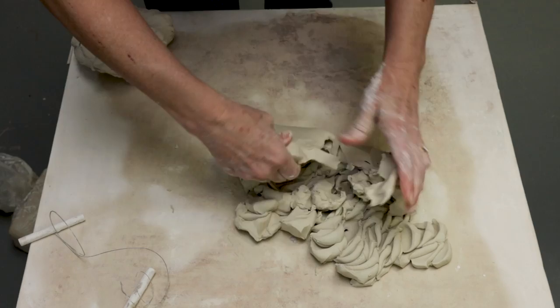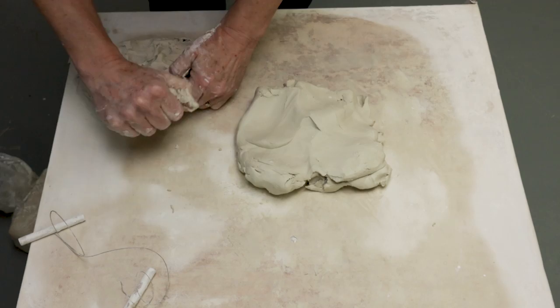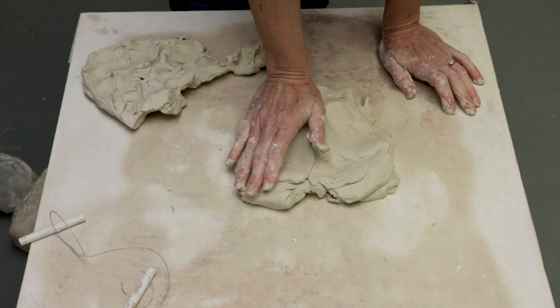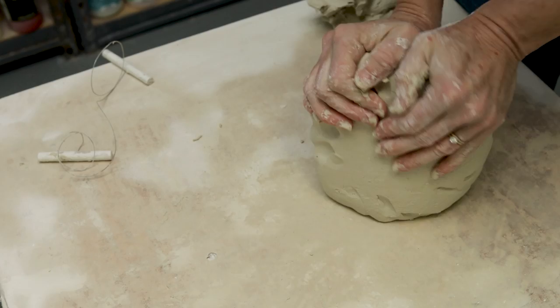Now I can tell it's still very stiff clay. I have a little bit of clay that is a little softer — see how it's softer? I'm going to mix that in just a little bit and that'll help soften the clay as well. We want the clay nice and conditioned. We don't want it too soft. It feels better.